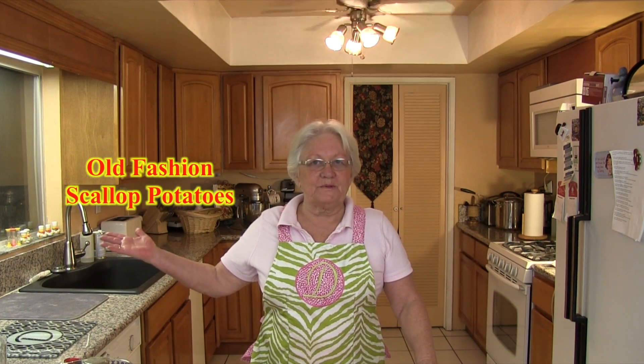Hi, this is Diana and welcome to my kitchen. Today we are going to make scalloped potatoes.